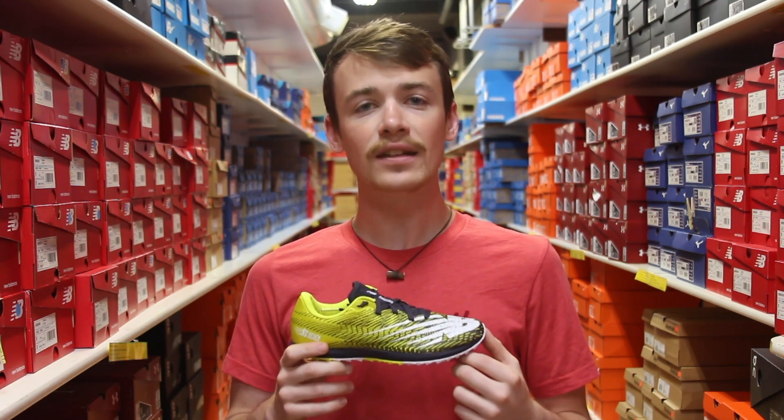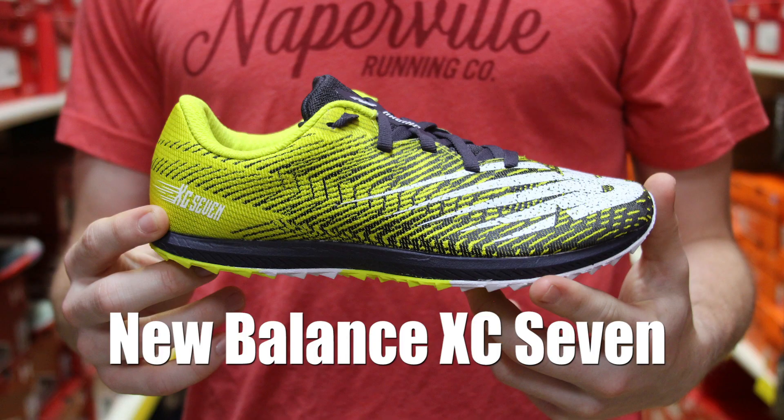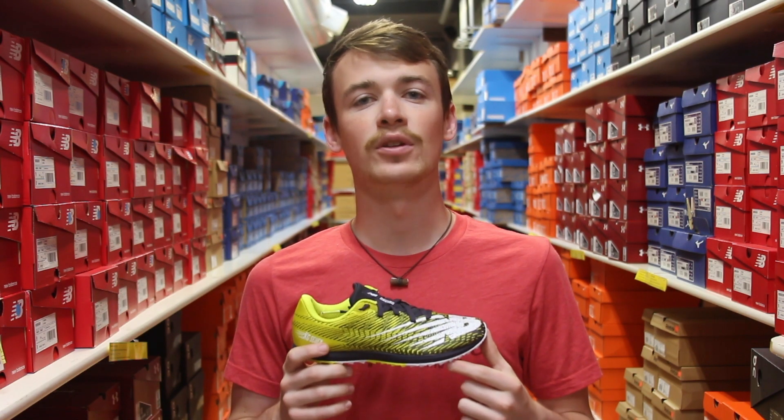The first reason is going to be weight. Cross country spikes are going to be much lighter weight than our trainers, which will hopefully help us run much quicker and improve those PRs every week.